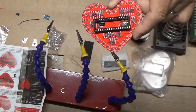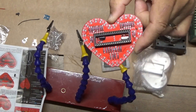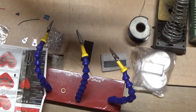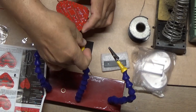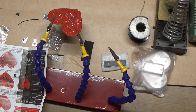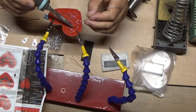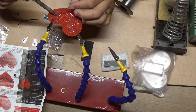I have the resistors and the capacitors and the crystal soldered in, and I installed the IC socket — the 40-pin chip socket — but it's not soldered yet, so I'm going to solder that now. I'll just have the four corner leads bent over for the socket so that it stays in place, and I'm going to solder those four first.